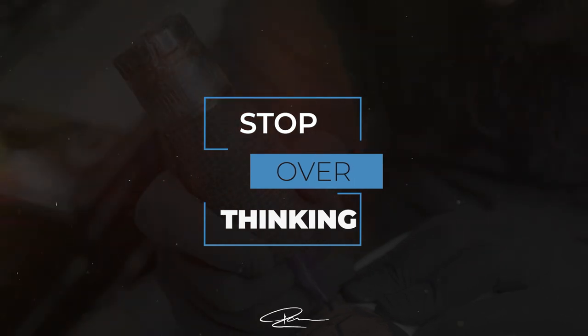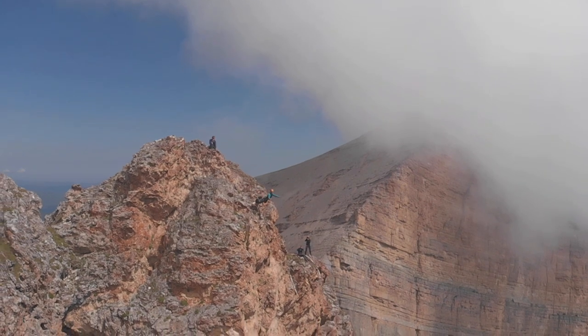On to tip number six: do not overthink the process. Too many times I have seen apprentices setting up so slowly, doing everything at a snail's pace because they are psyching themselves out by overthinking what they are about to do. You cannot let it get into your head. The longer you think about it — going to the toilet, getting a drink, putting it off — the harder it is going to be. You've just got to jump.